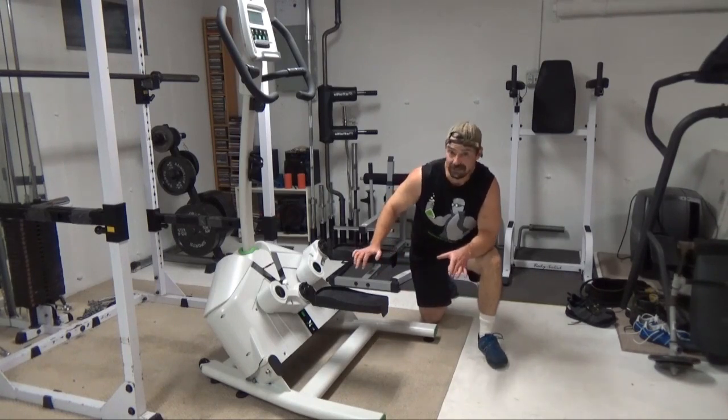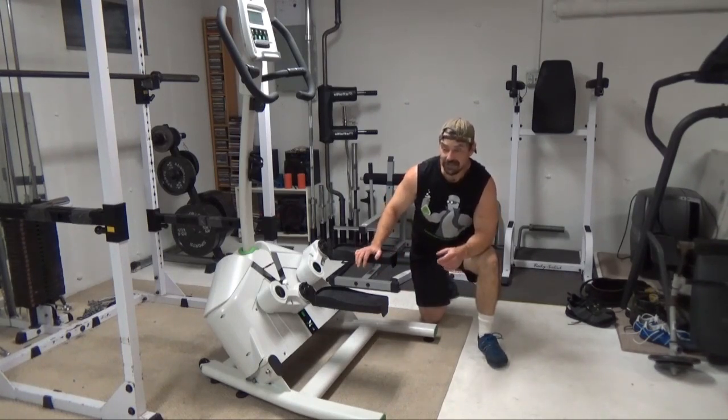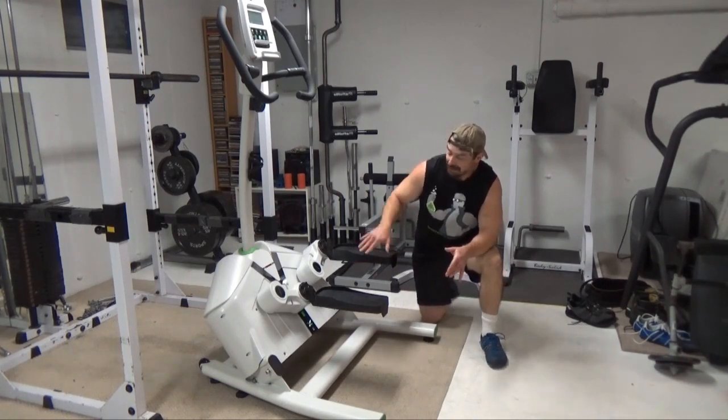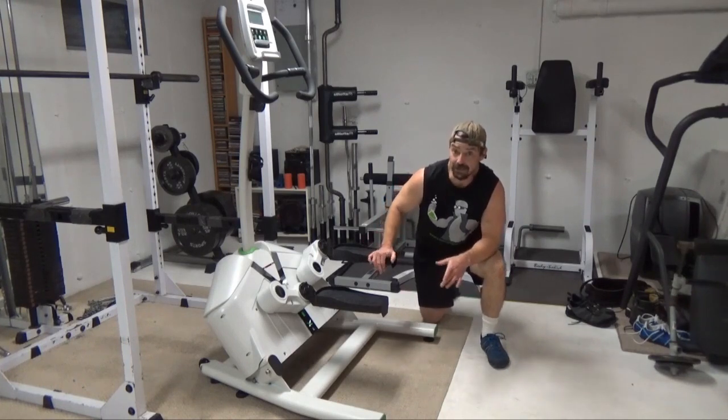This movement — you don't have to focus on basically trying to make the rear delts activate. You don't have to focus on the mind-muscle connection. This pattern movement forces that, so it will basically target that without you having to even think about it.